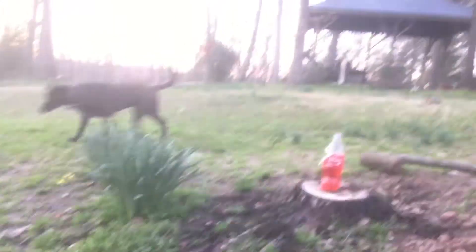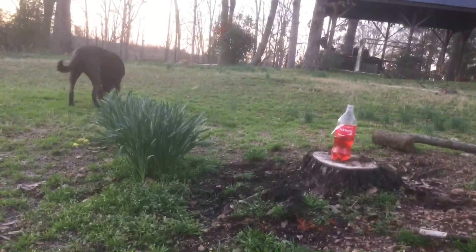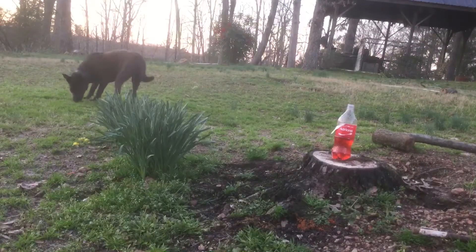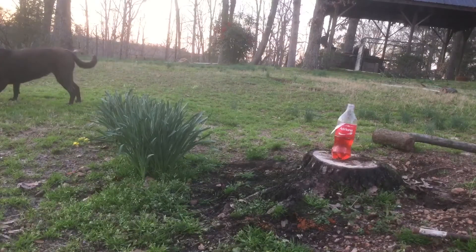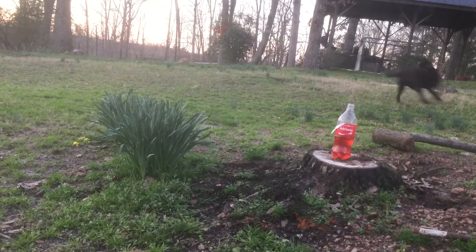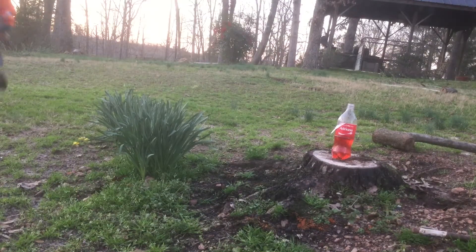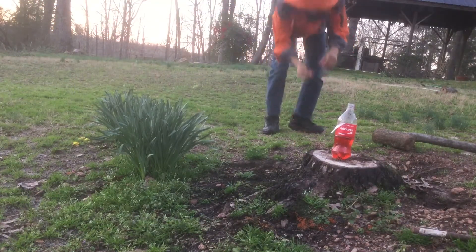I'm trying to stab it — stab it. Wait a second, I think I can get a new bottle cap for it. Alright, wait there. I found the remains of the bottle cap.